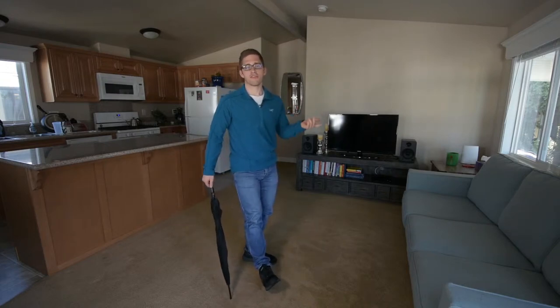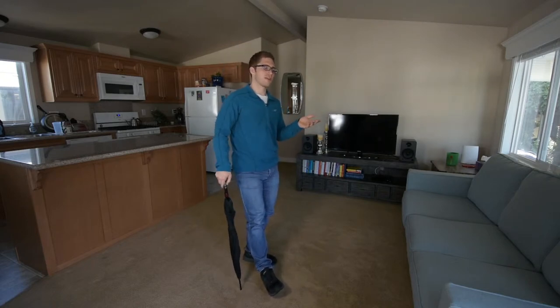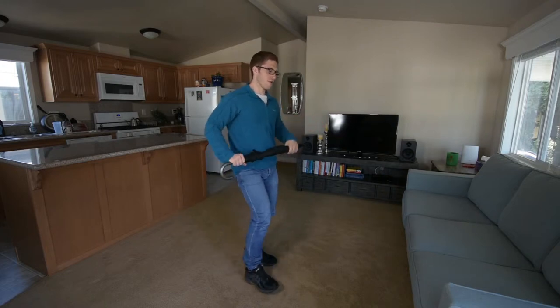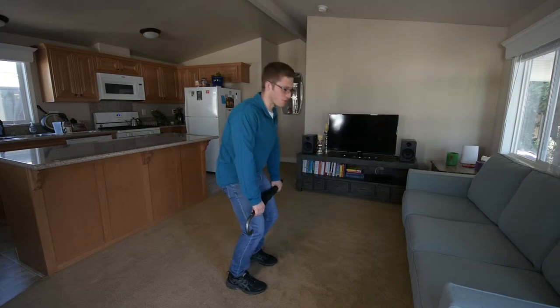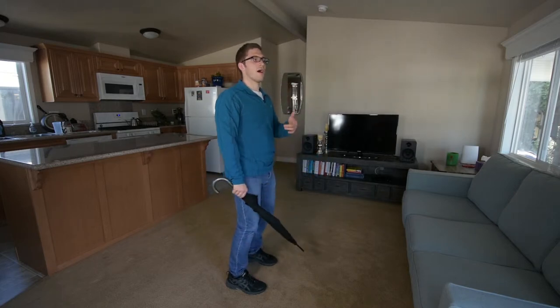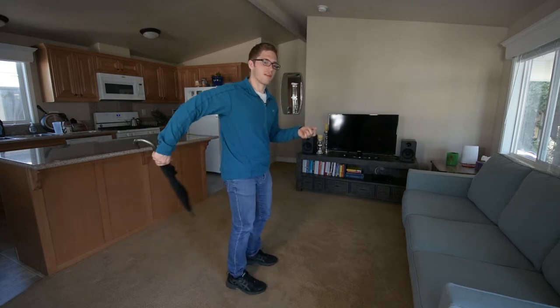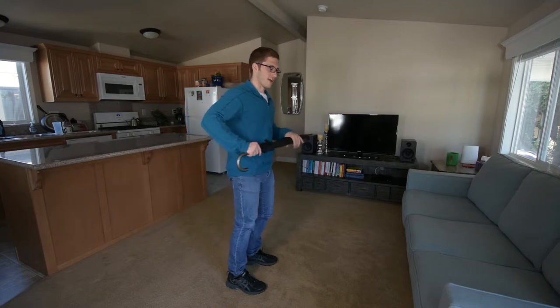Instead of focusing on the issue and saying 'don't do that,' we have to understand how attention works. If you're noticing that you're bending your arms first to do the lift, I want to give you something else to think about — I don't want you to think about your arms at all.